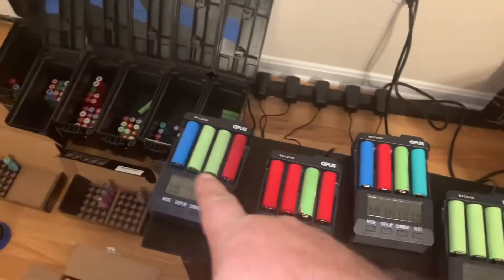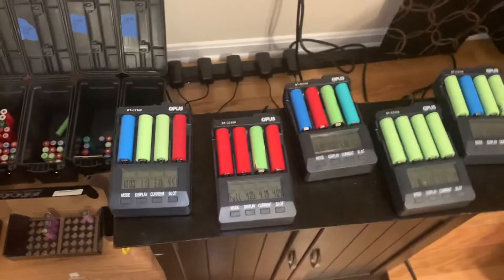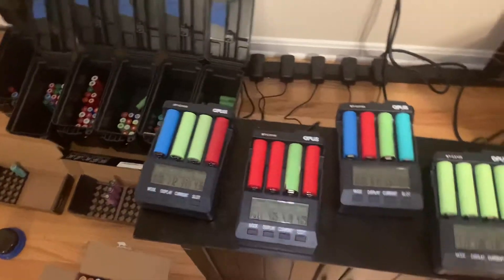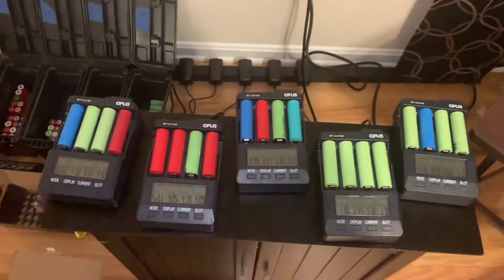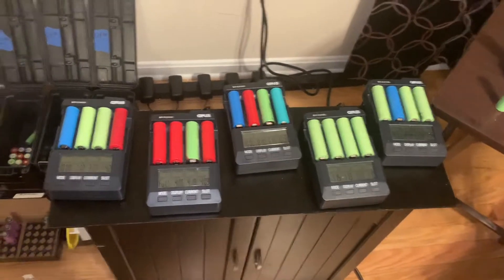I went ahead and got one and quickly found out it's going to take a long time to charge these batteries — we're talking hours — so I went and grabbed four more for a total of five. Things are going much smoother now and I'm getting a lot of batteries processed.